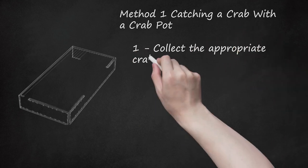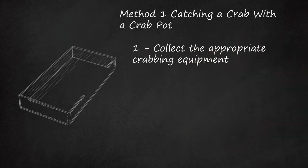Step one: collect the appropriate crabbing equipment. Crabbers who use a crab pot tend to have a dip net or scrap net for scooping errant crabs, thick crabbing gloves, a crab pot, a culling stick to help remove the crabs from the net, and a container for storing the caught crabs. The crab pot is a large square trap made out of wire, typically chicken wire. There are entrances called throats where the crabs enter to get the bait, and they then get trapped in the pot.